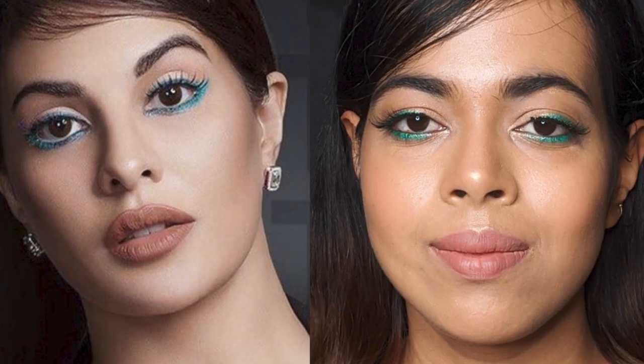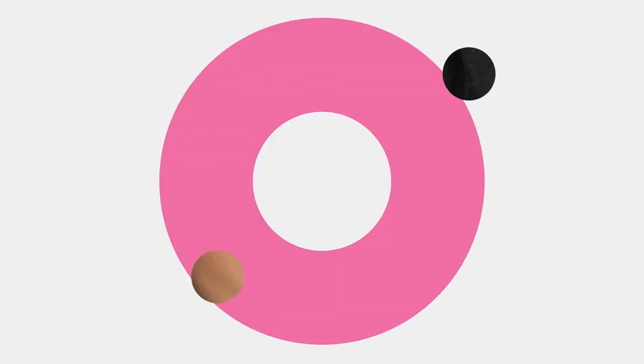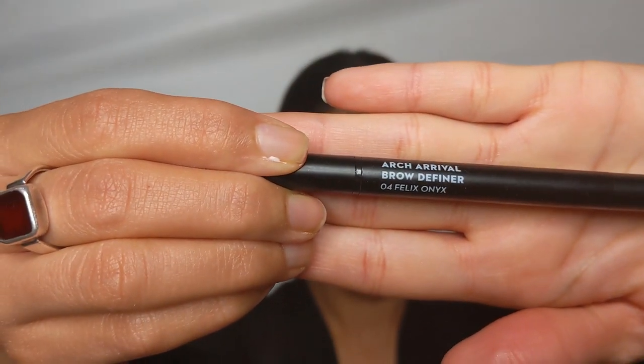Hi everyone, welcome back to my channel! Today I'll be recreating Jacqueline Fernandez's look. One of my favorite YouTubers, Varsha, also created this look using ColorBar cosmetics, so I also had to create it. I do not own all the products from them, so I'm going to create it with whatever I have. I'm Shubhanjali, I create makeup videos — please subscribe and let's start the video.